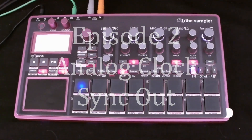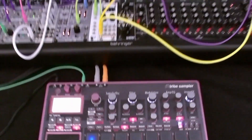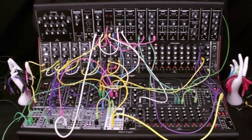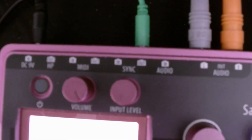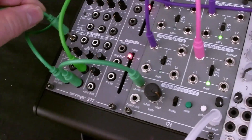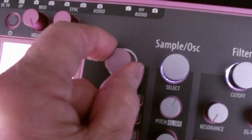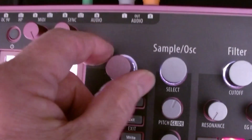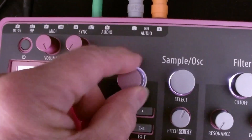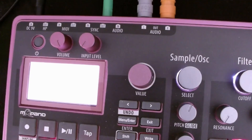In episode 2 we're going to use the Electribe 2 sampler as a master clock for this larger analog system, the Behringer System 55, and we're going to use this sync out. A cable is going to go into the system. As we change the tempo, you can hear that the sequence is changing. And that's the context of this video.